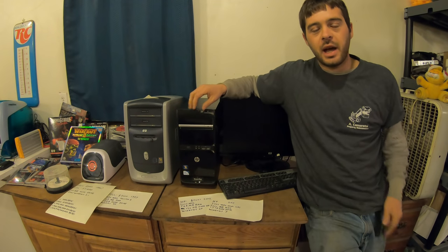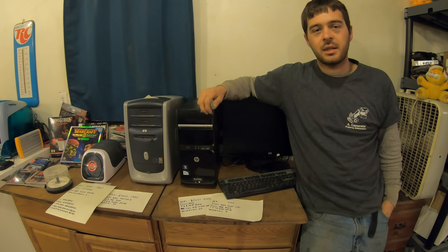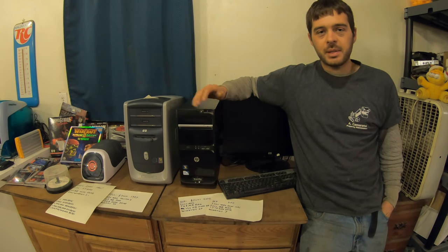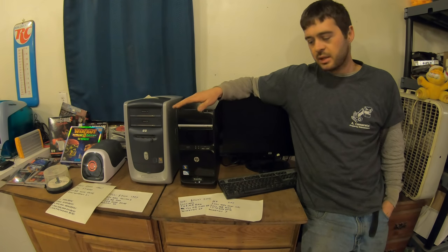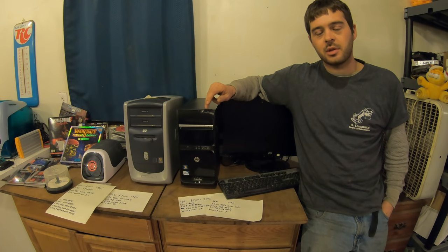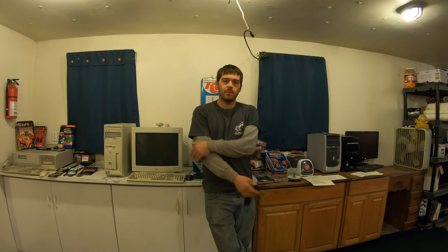That led me up to the computer I have now — when I was editing in 4K it needed something that's liquid cooled, running solid state hard drives, running Windows 10. Probably something I spent around $3,000 on — that's usually what it takes to get a good computer. I could make more videos. One I was thinking about was how I edit these videos, because I've spent hundreds of hours doing that and I've gotten it down pretty well.